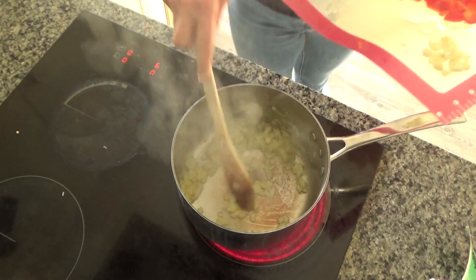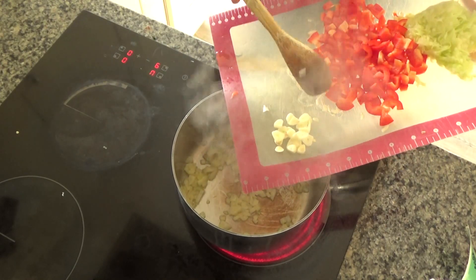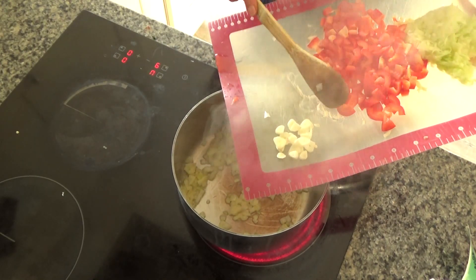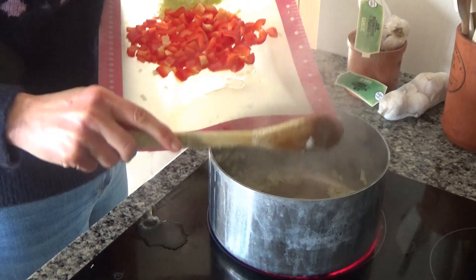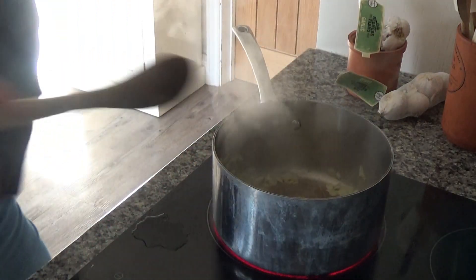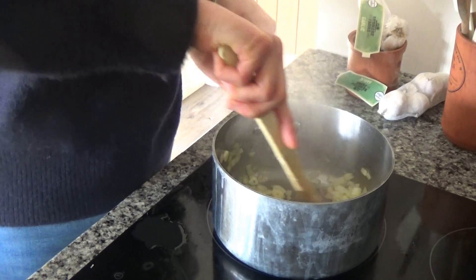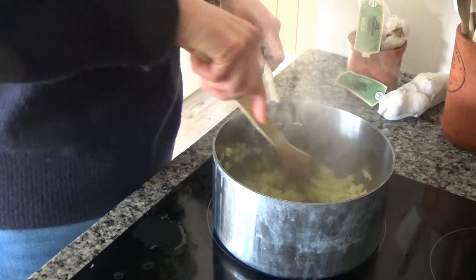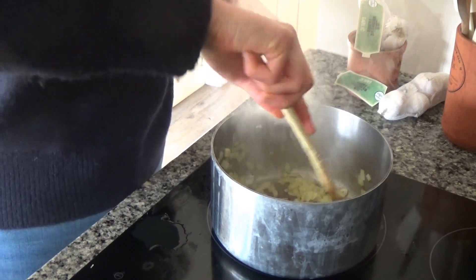The onion has started to soften so I'm going to add in two cloves of garlic. I've simply removed the skin and just roughly sliced the garlic — it doesn't have to be amazing slices for this recipe. I'm going to fry the garlic for about 30 seconds or so.